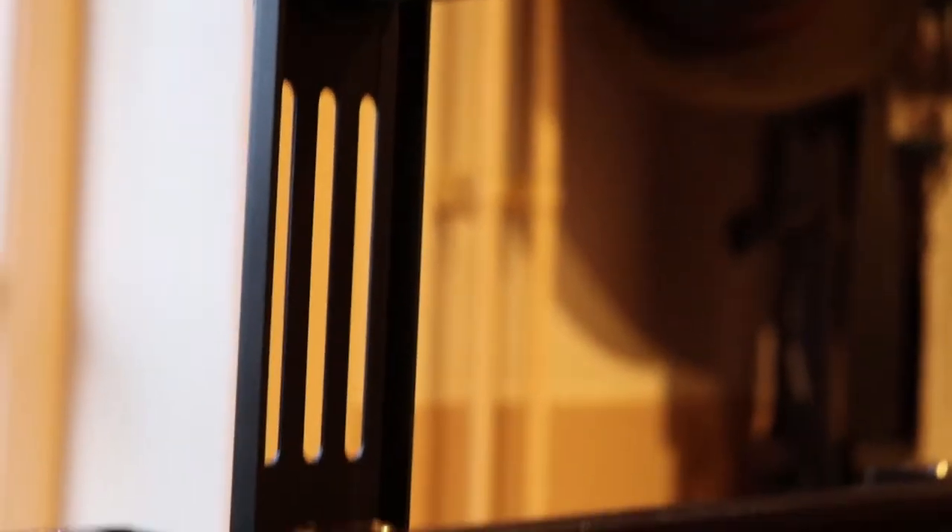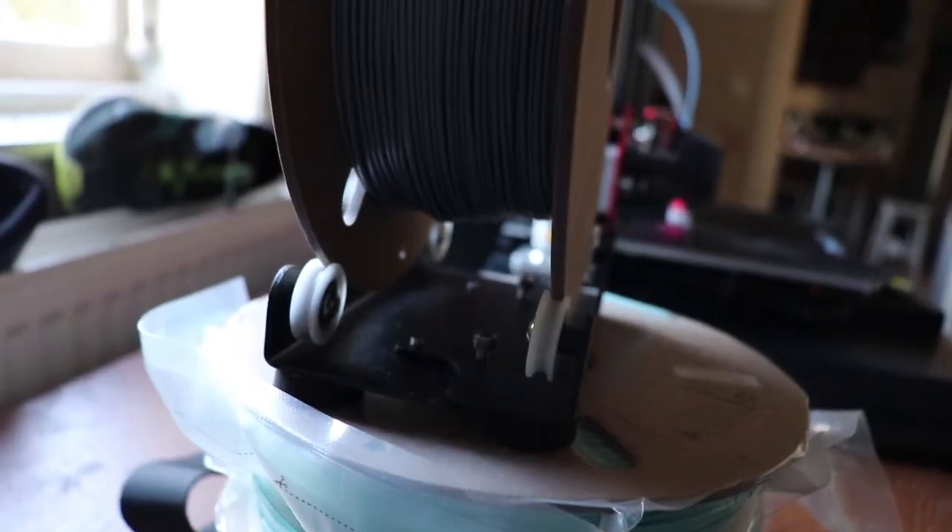This brings me to my third dislike and that is that the filament holder is up top. I think it also has to do with that damage. I had to buy a new filament holder that I could put on the ground and this problem didn't occur anymore. This is something that they could improve — put the filament holder on the side or somewhere else, or provide another filament holder.